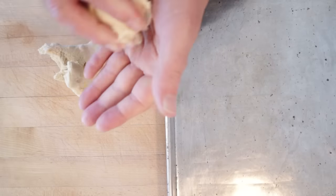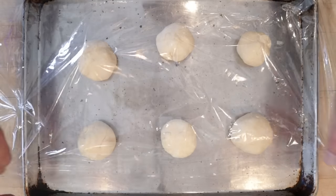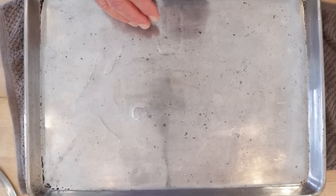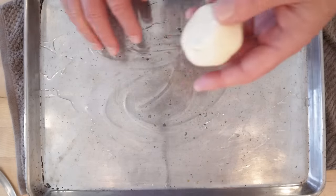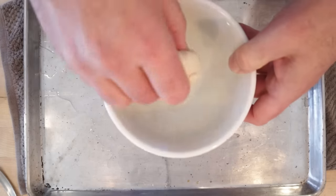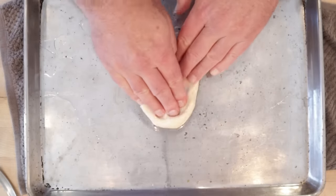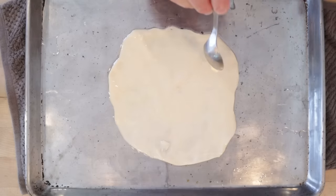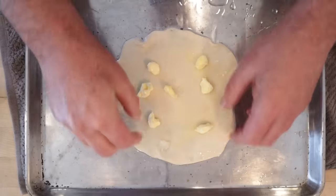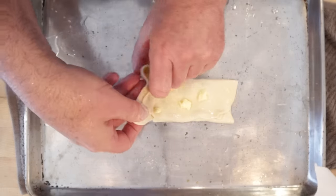Now we make smooth round balls out of this and put them onto an oiled sheet. We cover it loosely with cling film or plastic wrap and let them sit for about 10-15 minutes. Then we oil a work surface, take one of these balls, dip it in oil, cover our hands in oil, and flatten it out into a large circle. We'll dot with butter, sprinkle with semolina, and fold it up like a business letter. More dots of butter, more semolina, fold it up into a squarish kind of thing.